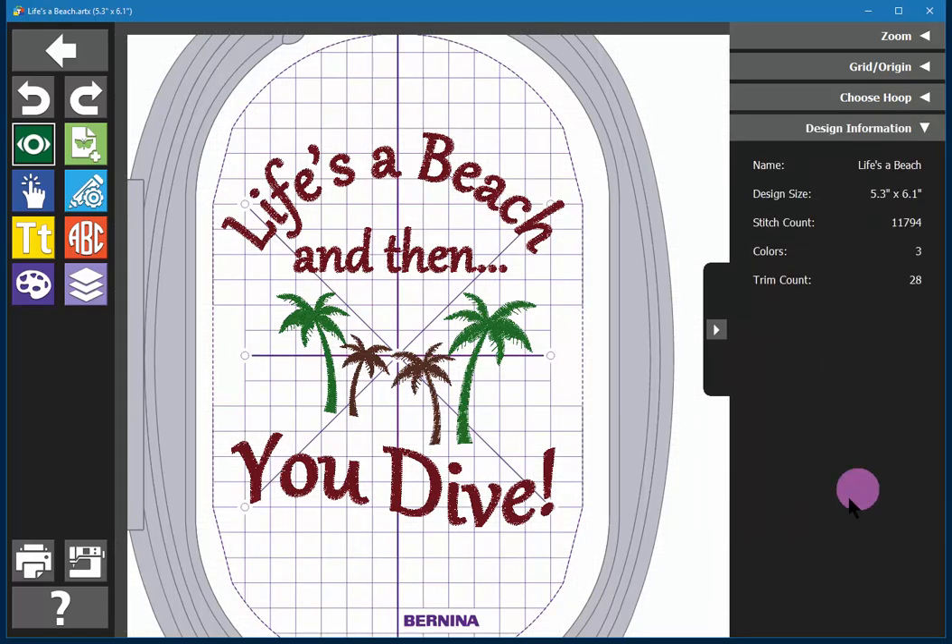Finally, you have design information at the bottom that gives you the stitch count, size, and so on. And that's what the View Tool does.